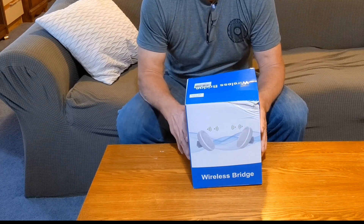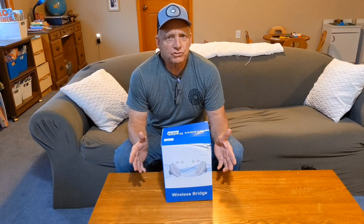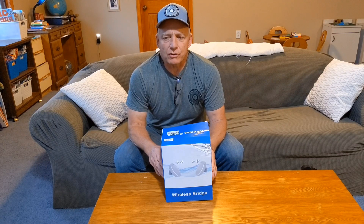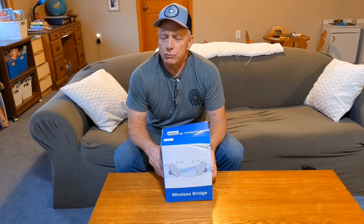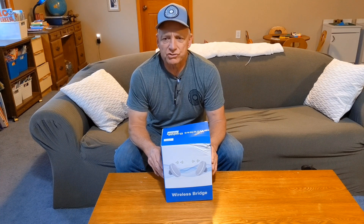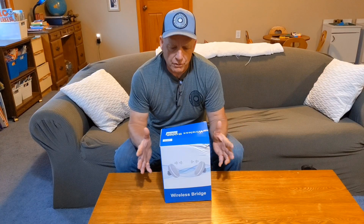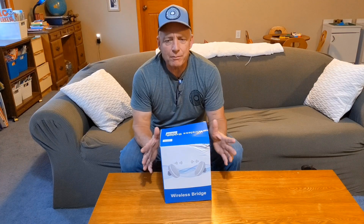This company reached out to me and asked if I'd be willing to do a review on this. Two years ago we ended up getting fiber optics out here — we're rural, and prior to that we always used satellite internet, which was extremely slow, one to two meg. We're at about 150 to 200 meg download speeds now, and since we've gotten that I've always wanted to get internet back to my man cabin, my man shack. They reached out and sent me this.